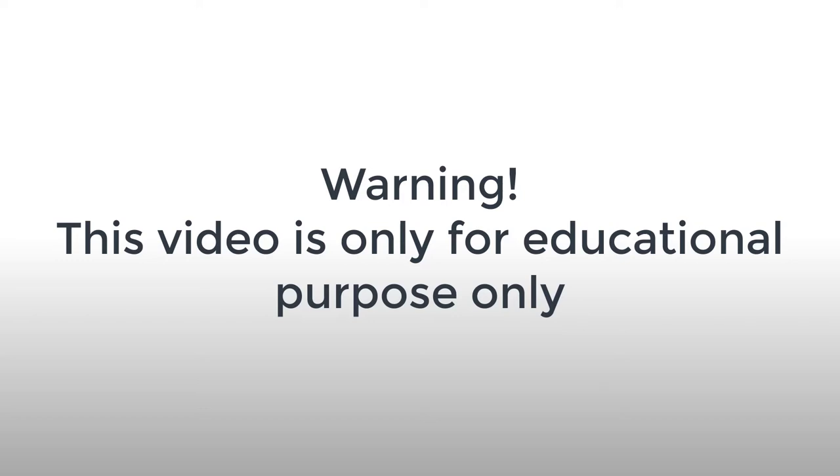This video is for educational purposes. If you want to learn more, you will be able to learn more about what you miss. Friends,